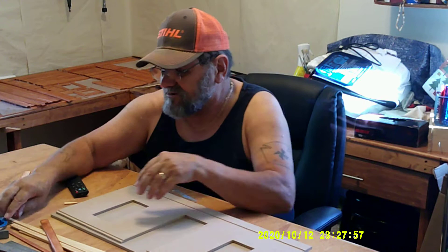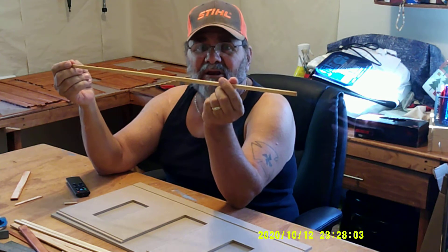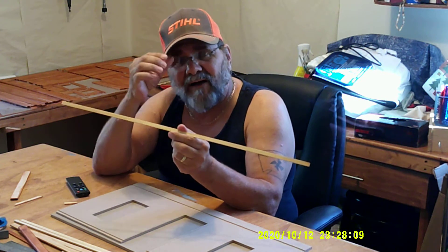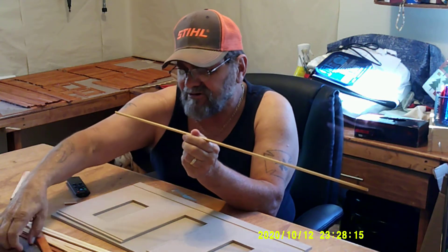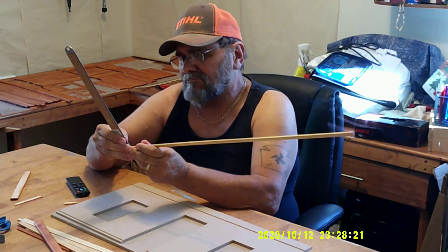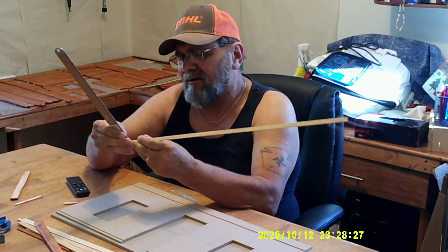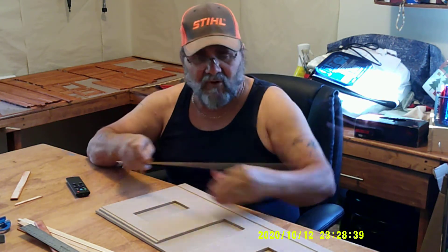I plan on using some of this strip wood right here, which I get from Real Good Toys, or you can pick it up at Hobby Lobby. I think Menards also carries stuff this small in their hobbyist section in the tool department. I'm going to use these real thin pieces — these are about 5/16ths wide by 1/8 inch thick. I'm going to run them at a 45, all the way through here, the walls upstairs, downstairs, both sides.